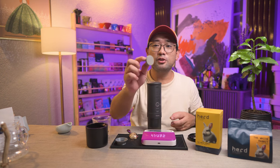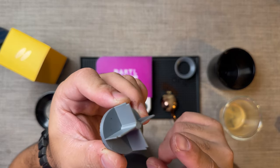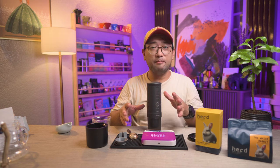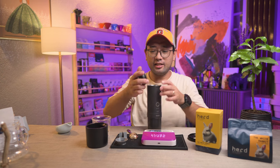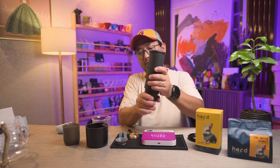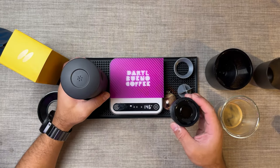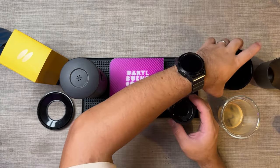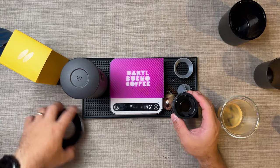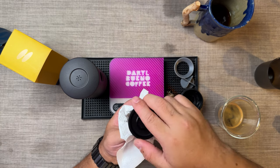Next, I want to show you the other side of the tamper, which is the puck remover tool. I made them all very small so that they can fit inside the water chamber. Let's remove the portafilter again. Be careful because it will drip hot water.